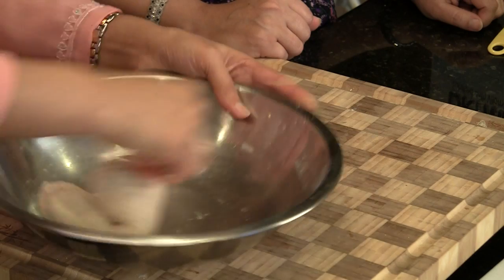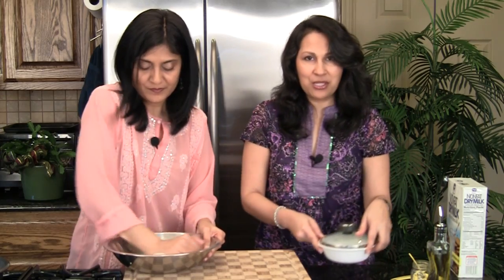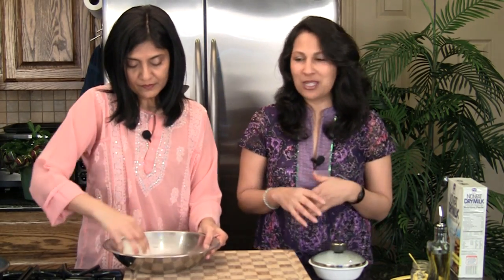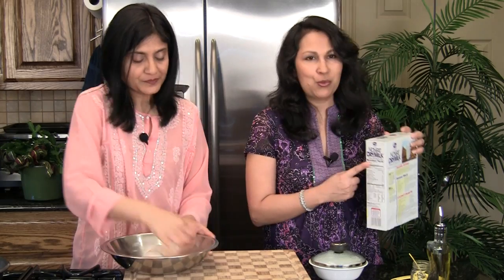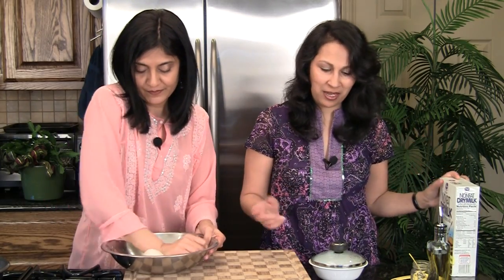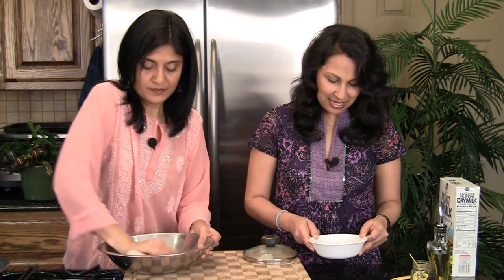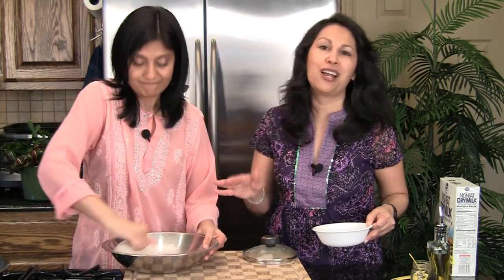We're going to knead this for about three or four minutes. We're also doing a little experiment here: we've added dry milk powder to this recipe, so why can't we just use milk — water and milk? We know the original recipe works, but we just want to try it out.